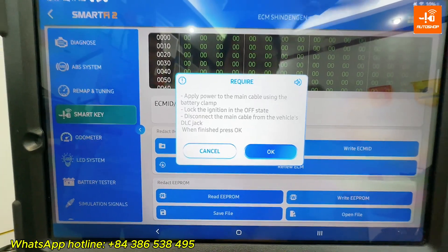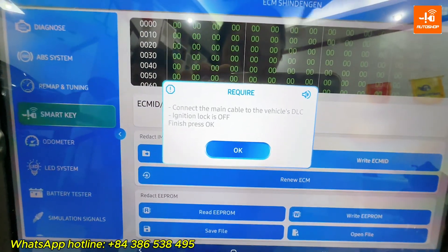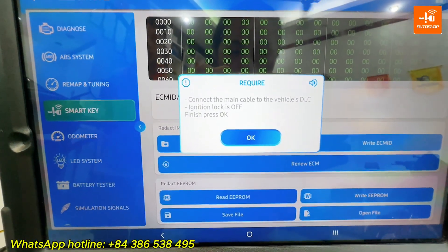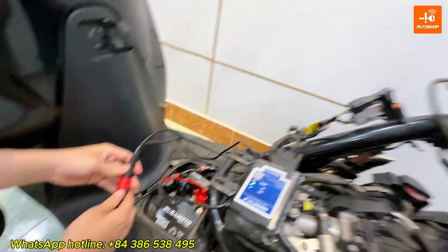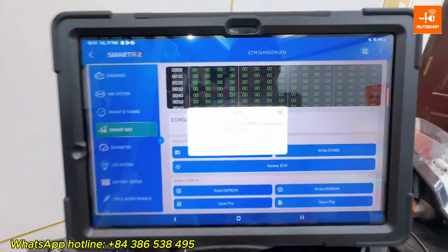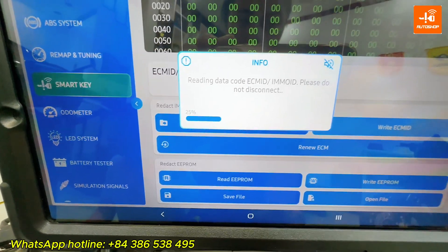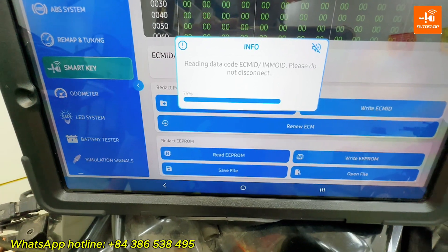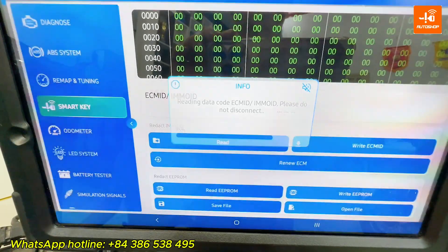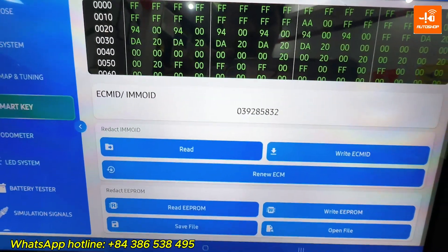OK. Now the device requires connecting the DLC jack. The ECM ID has been read successfully.